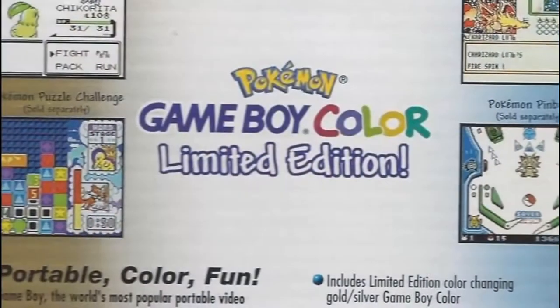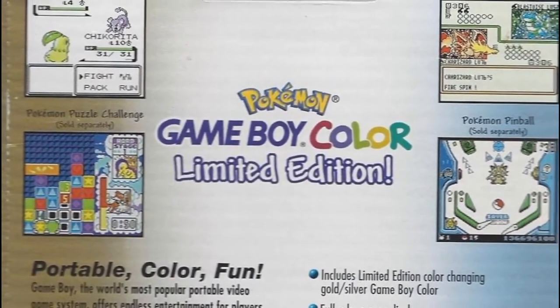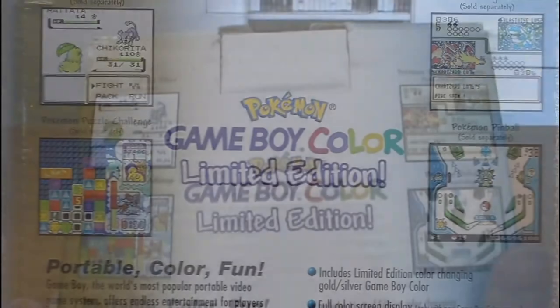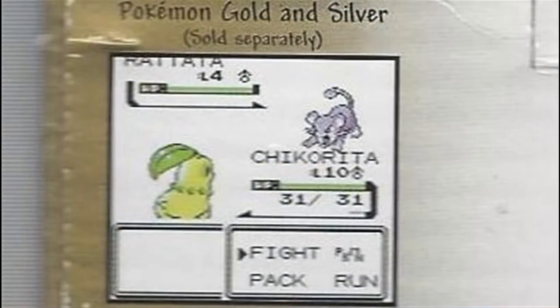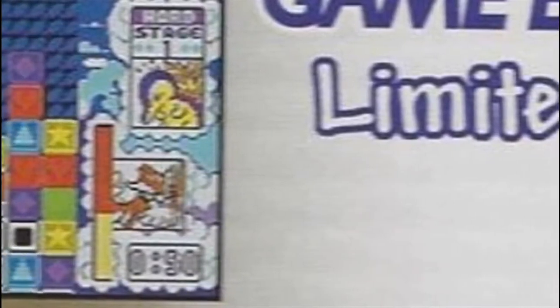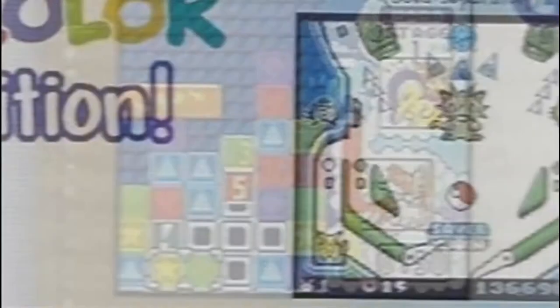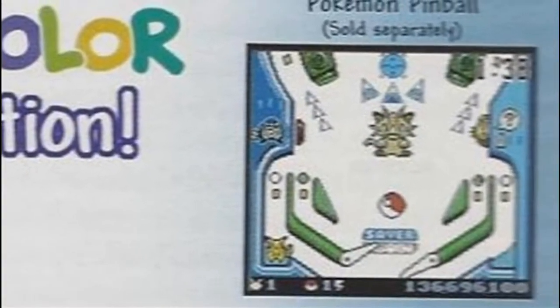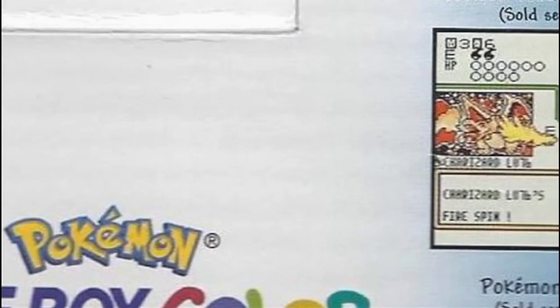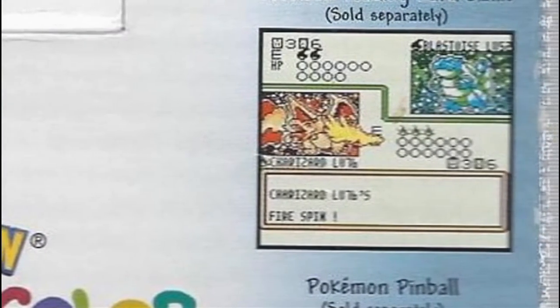Now on the back we have a few different screenshots of Pokemon games running in color, which was still very exciting at this point in time. So Pokemon Gold and Silver up there — we've got Chikorita, Bayleef, and Rattata. We've got Pokemon Puzzle Challenge, which was the companion piece to Pokemon Puzzle League, an N64 game. We have Pokemon Pinball, and we have the Pokemon Trading Card game — the last thing you'd ever have thought would be good, but it was an excellent game.